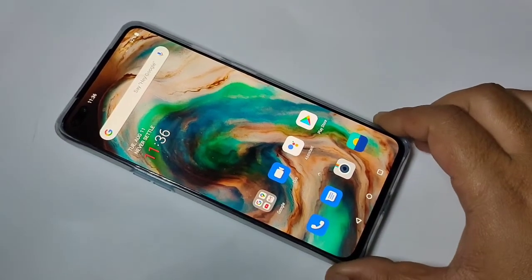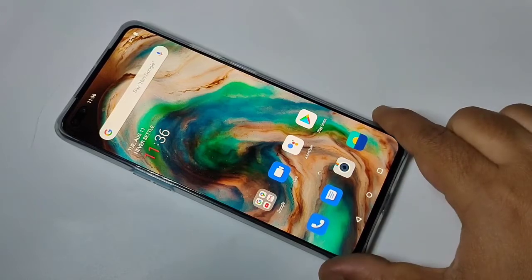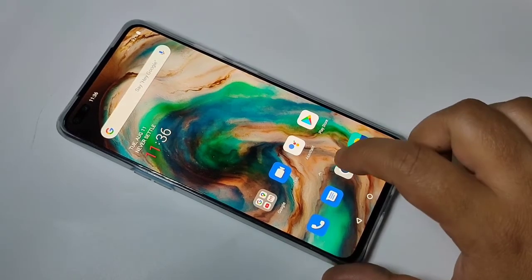Hello friends, welcome to my YouTube channel. Today in this video I am going to show you how to enable and disable the camera watermark in this device. If you are new to this channel, please subscribe and press the bell icon for more tech videos. Let's get started.